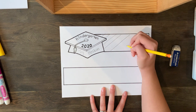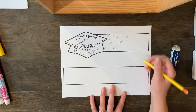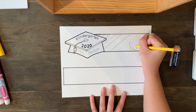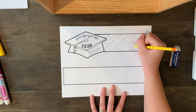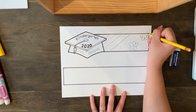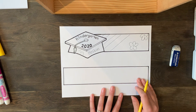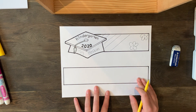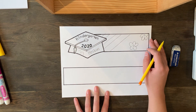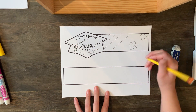I could put some stripes, and maybe I want some flowers. You could really do whatever you want to decorate it. If you have things that you want to glue onto this, you can do that as well. You're going to decorate the whole thing — if you want to just color it in, you can color it in. I want you to have fun with this.